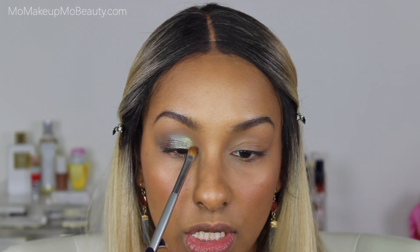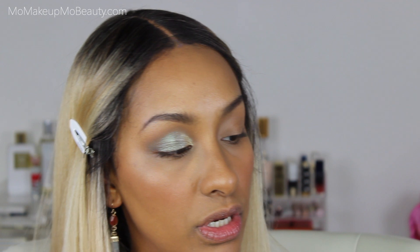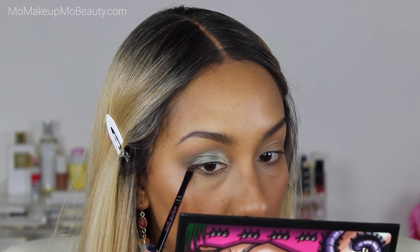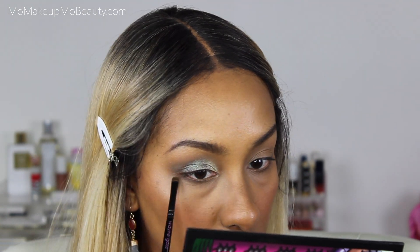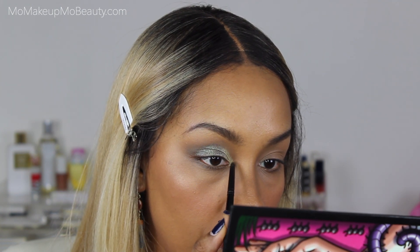Using an Esam W21 brush with no product, I'm softly patting the edges to perfect everything. Going in with Death Moth on my Wayne Goss number seven brush to work on the lower lash line a little. Using my Wayne Goss number four with no product for a soft blend. Taking a pencil brush into Firebutt to intensify my inner corner, then going in with a brown eyeliner on my waterline.